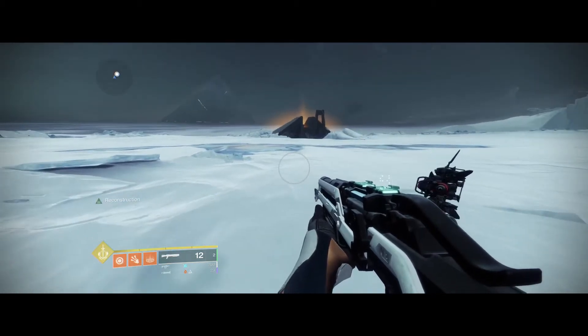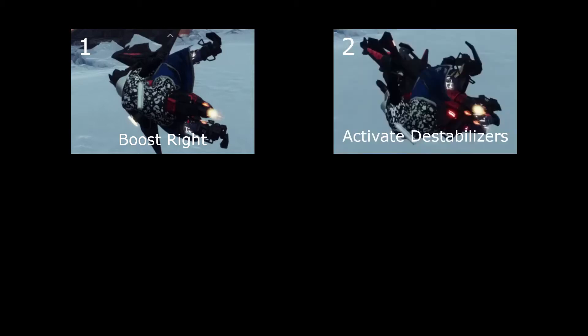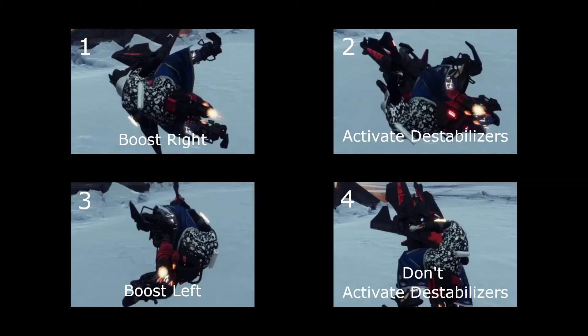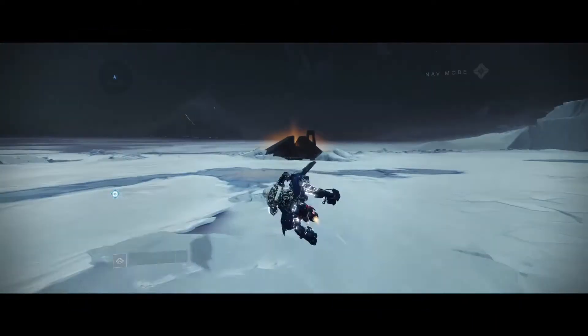To summarize the cycle: summon your sparrow, activate destabilizers to go counterclockwise, boost up when your right side is facing up using your right boost, activate destabilizers again counterclockwise to continue the rotation only for a short time, then when your left side is up boost left which also propels you up, and then repeat that cycle. At the top you're not activating destabilizers; boost right when your right side faces up, tap destabilizers as your head goes to the bottom, then boost left when your left side is up. Repeat until you run out of boosts.